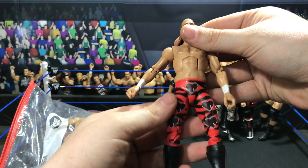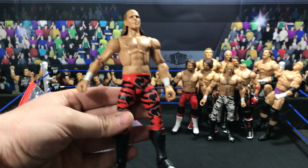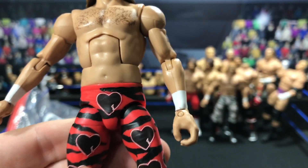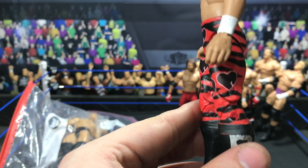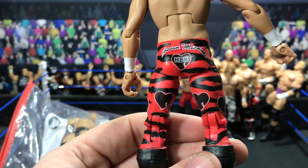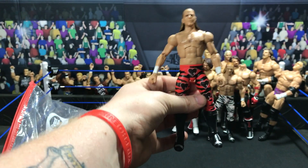And then next up, one of my favorite attires of all time — we have WrestleMania 19 Shawn Michaels. Look at this thing — it is pretty badass.